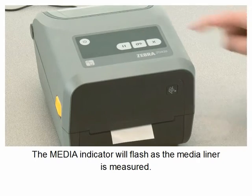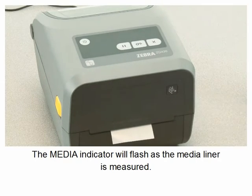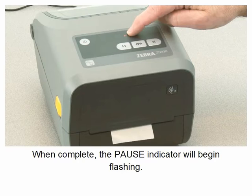The media indicator will flash as the media liner is measured. When complete, the pause indicator will begin flashing.